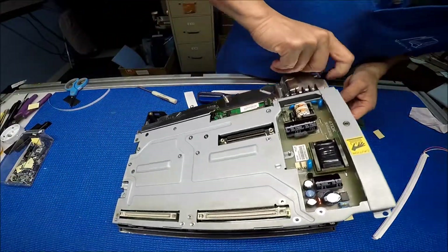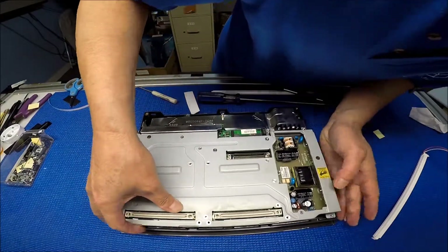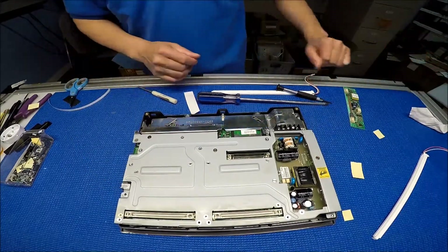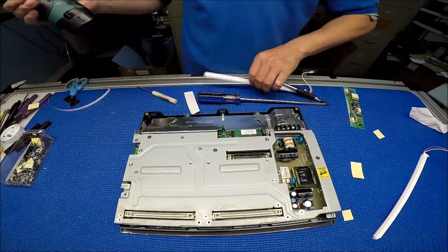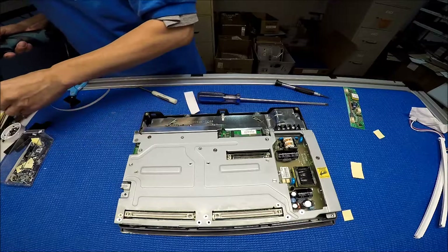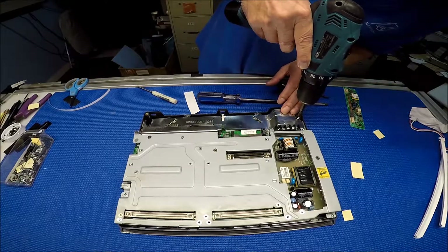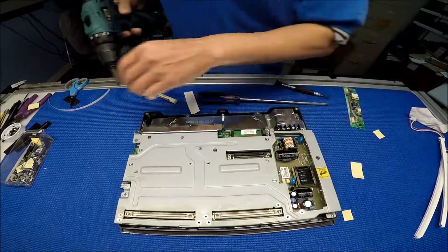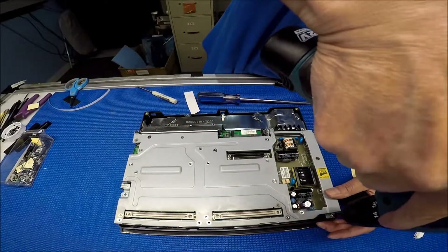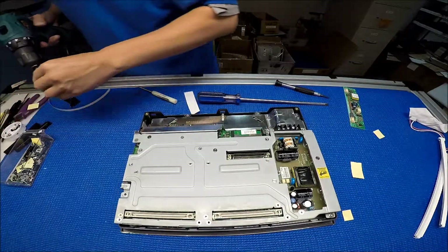Here we go — nothing's loose. Almost there. Three screws — all right, that's close.